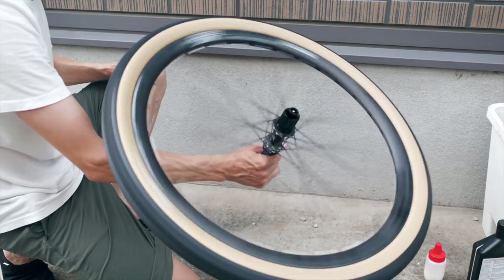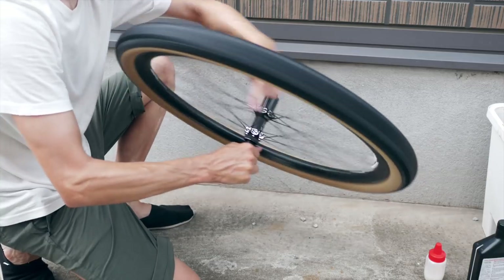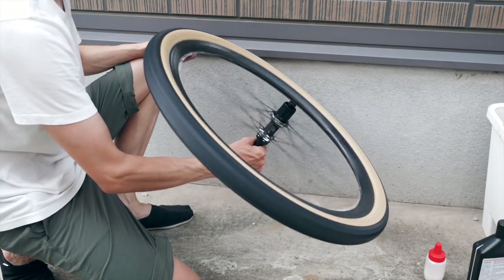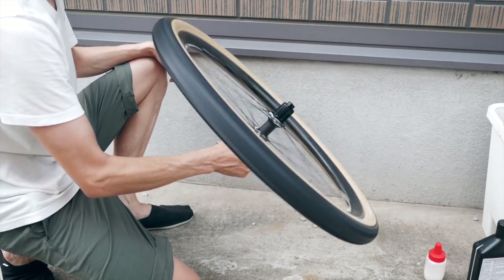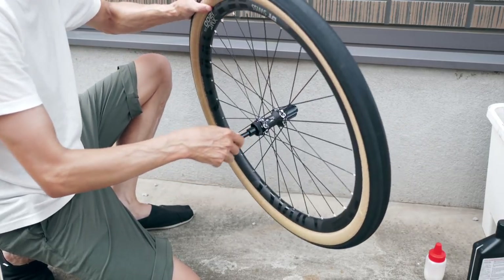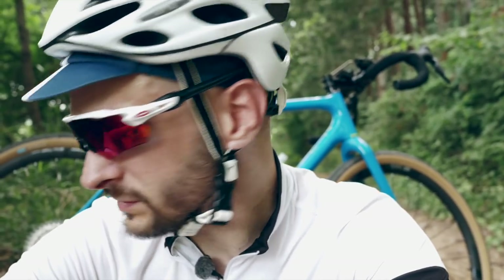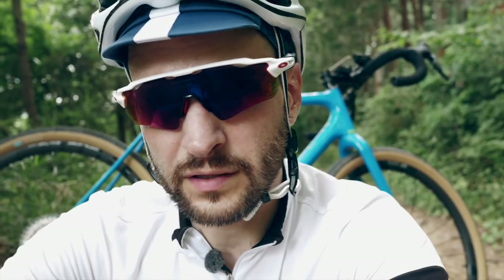I used the tubeless pump just to be safe and it sealed basically within a few seconds, so no problem there. If you look at Compass themselves, they actually recommend Orange Seal. But Orange Seal — I couldn't find it in Japan at all. Stan's Ray sealant seems to be good so far. This is the second ride and I have yet to have any problems.